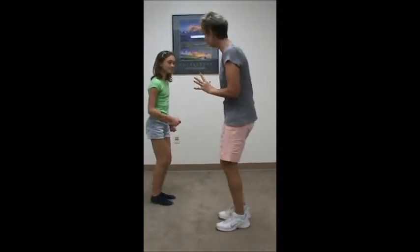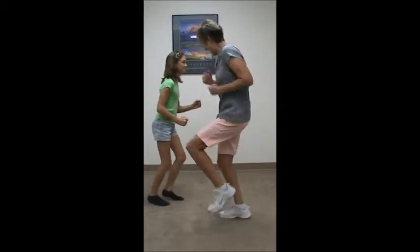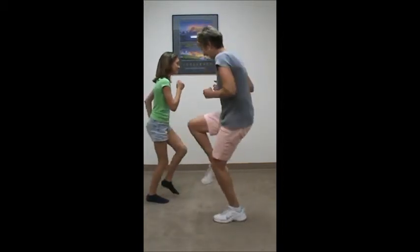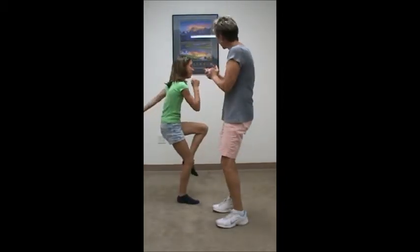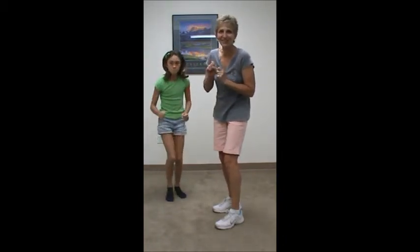So let's see if I can do this. Very good. And stop. Excellent. That was great. So you can see you can have a lot of fun just following each other and going different paces. Lots of fun. Good job.